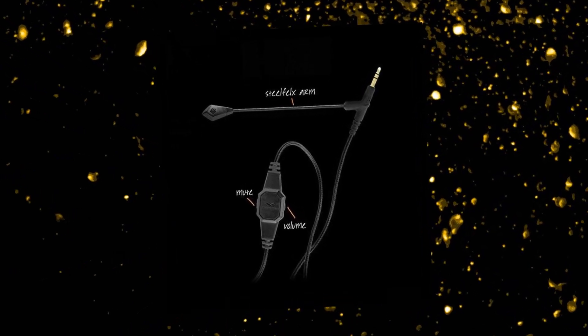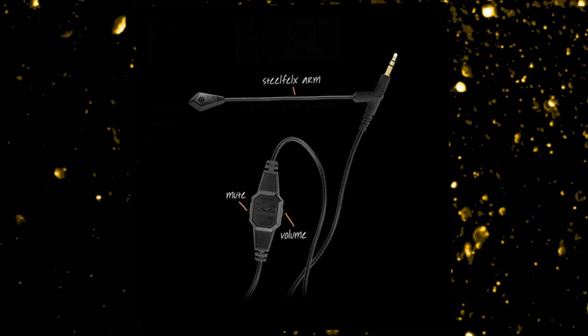The Vimoda Boom Pro Microphone is a detachable, flexible boom microphone designed for headphones.